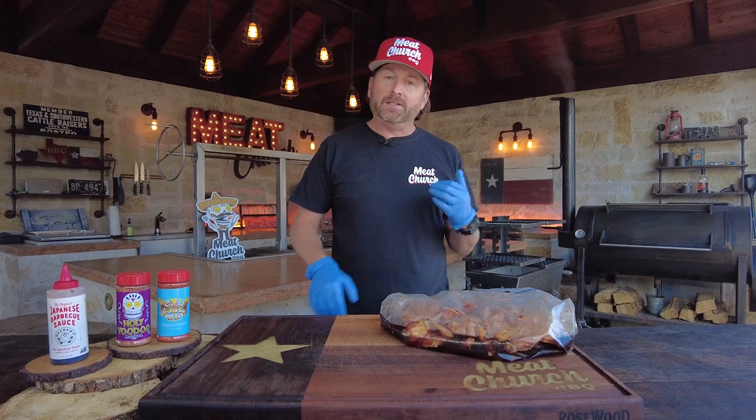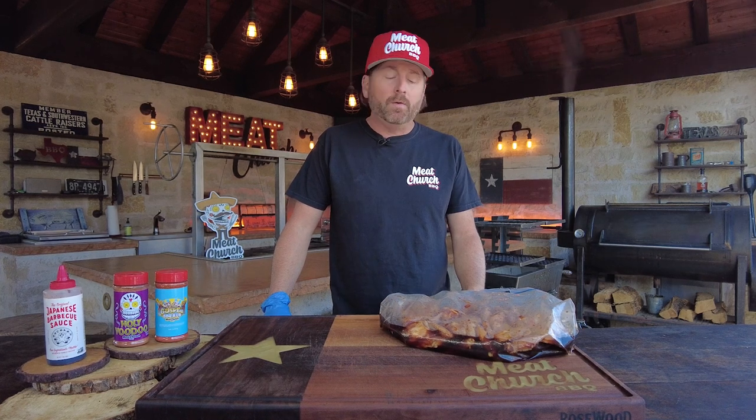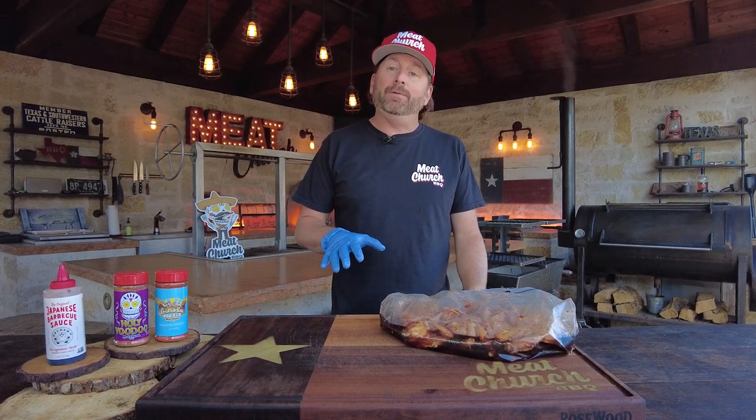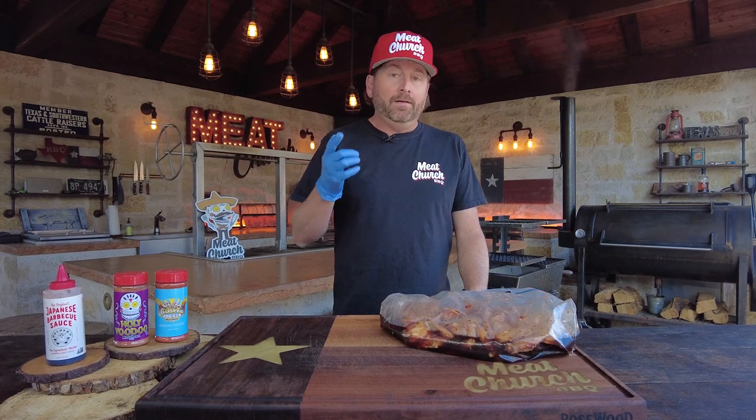I just made these wings this past weekend for Wade Bowen at his Music Fest for him and a bunch of artists in Waco, and they got rave reviews. I love the flavor profile and they loved them.